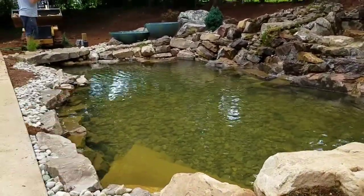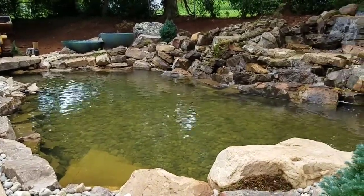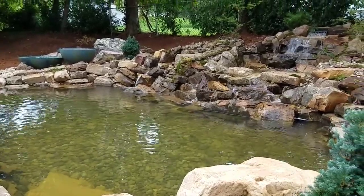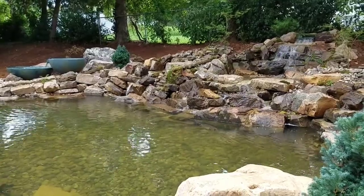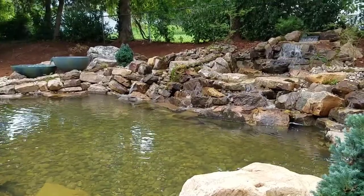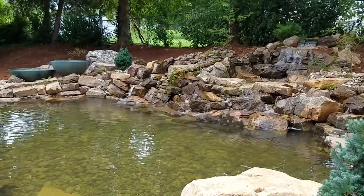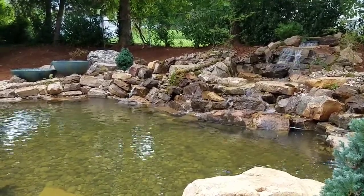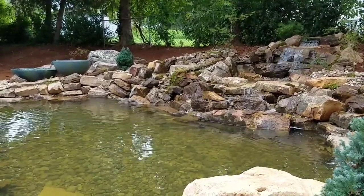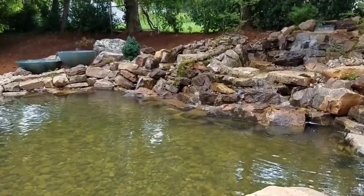Right here in front of me are the steps leading down into the pond — check that out. There's the shot right there guys. I'll try to hold this for you. I wish you guys could hear it in person, because you wouldn't want to leave from where I'm sitting right here. It's so enjoyable, so peaceful, so much tranquility taking place.